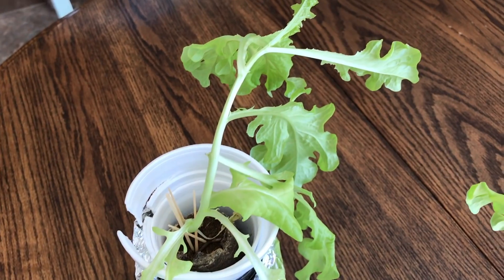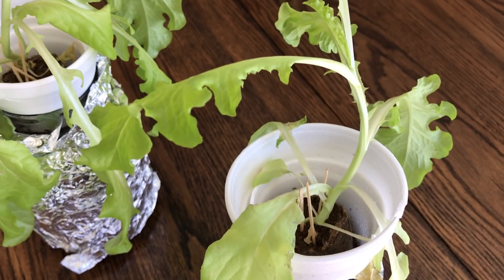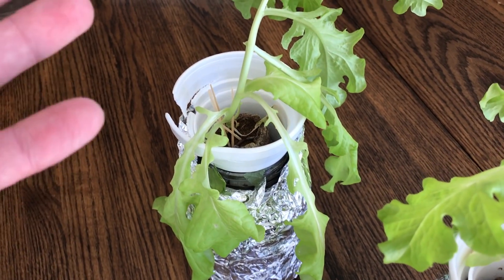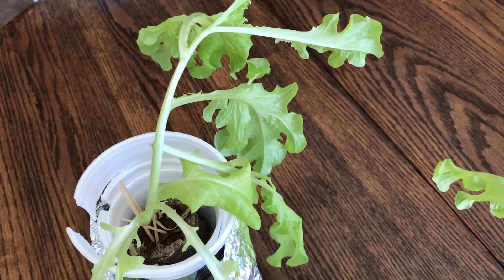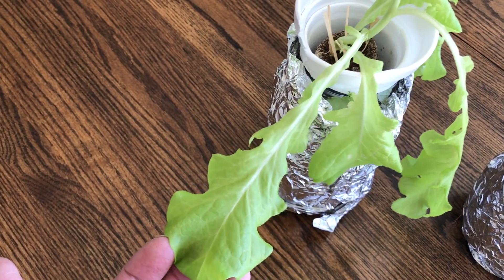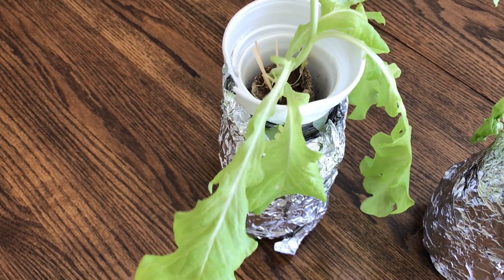Tip number three: get yourself some lights. You're going to need lights. Unless you've got a windowsill that gets like four or more hours of direct sunlight a day, you're not going to be able to grow lettuce without proper lights. I tried growing two lettuce heads in mason jars by a window I thought was very bright, and they got super leggy — just not enough light, even by what you think is a bright window. So you're going to need some lights. This kind of throws water on the notion that you can have a cheap $5 hydroponic setup — that's true, but if you want it to grow, you need lights.